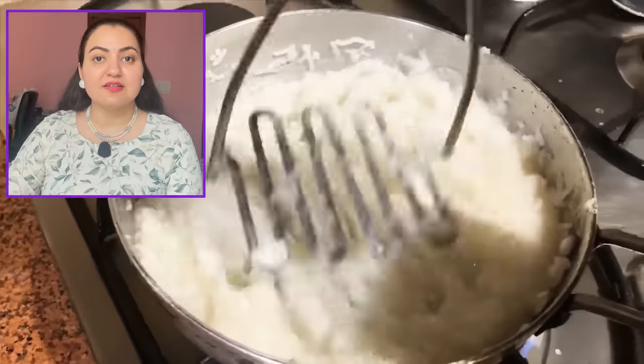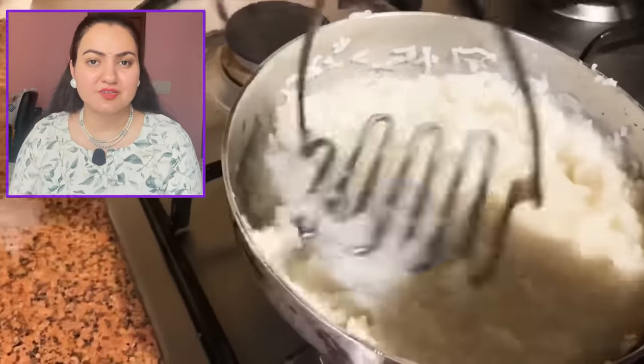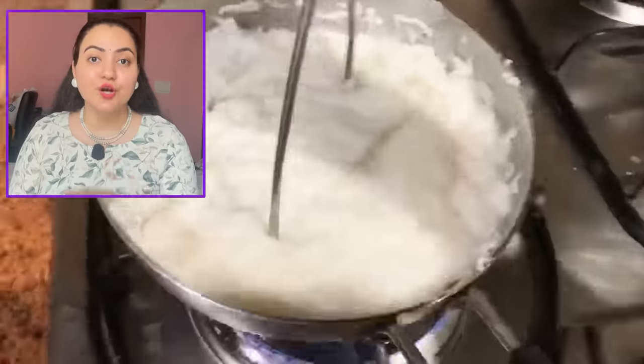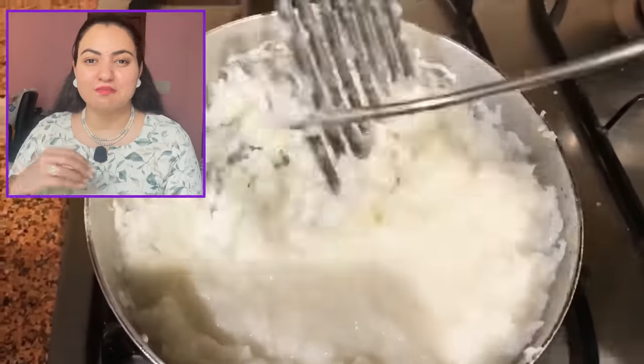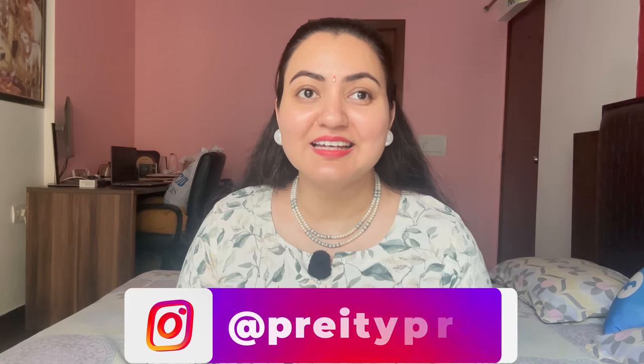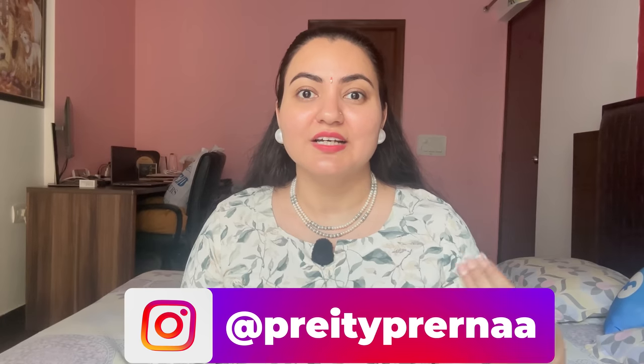You're going to add around three to four glasses of water total, gradually, and the ultimate result we want is mashed rice. I added water gradually and mashed the rice properly. If you can't wait for the rice to cook and be mashed, you can cook it slightly overcooked and then blend the entire content in a grinding jar into a paste — that's absolutely possible. I didn't do it that way because grinding jars are never 100% clean and I didn't want any stray ingredient like chili in my cream.